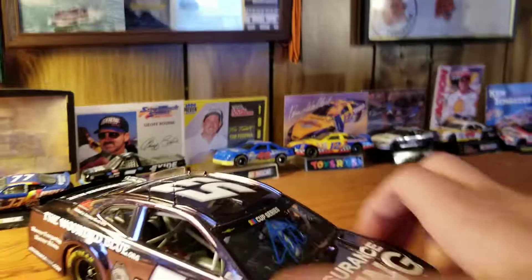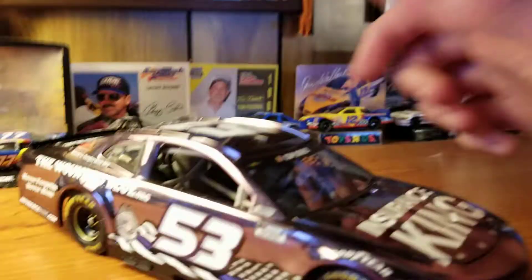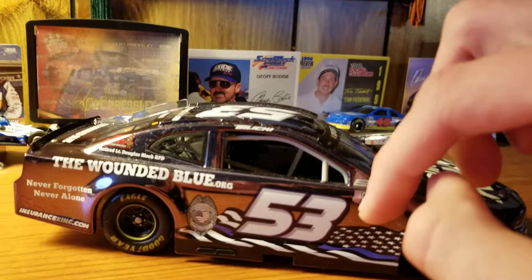Welcome back to another video. Today, as you can see, I have a very cool-looking and slightly dusty, I apologize, but still cool-looking die-cast here.